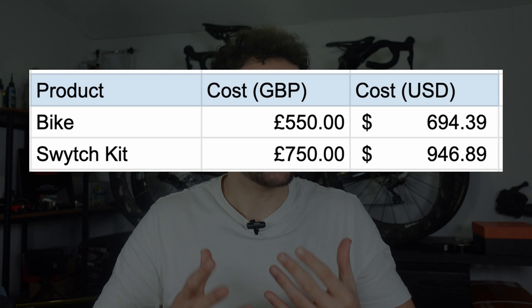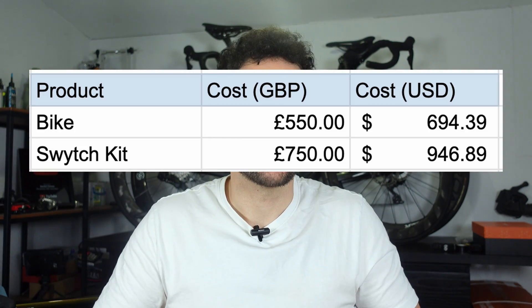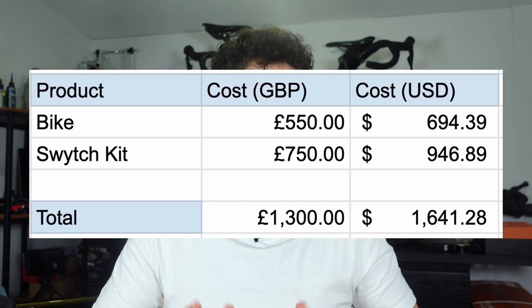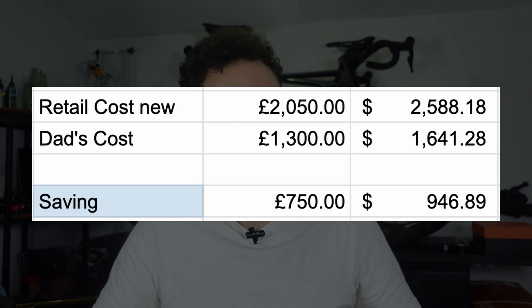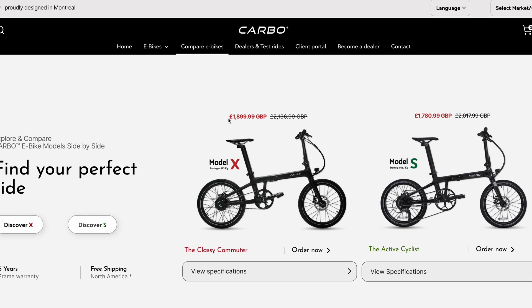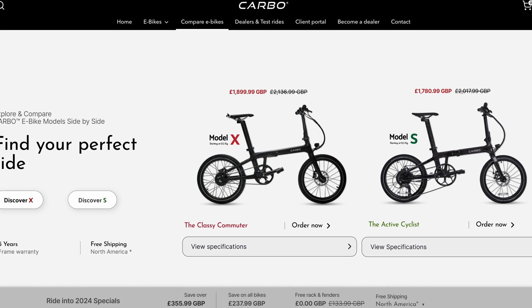So how much did this build cost? The bike was £550, and the Switch kit was £750 — an upgraded version with a bigger battery, a specific colour battery, and the upgraded base display. That brings the total build to £1,300 with no sponsors. Compared to the retail cost of £2,050 that's pretty good, and even against their current offer price of £1,887 we still beat it.